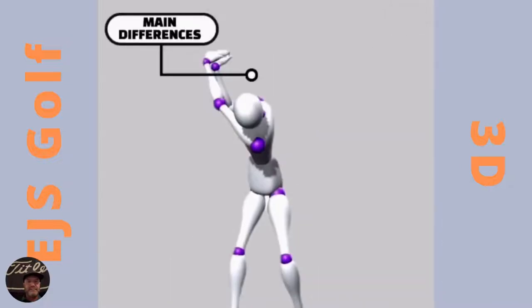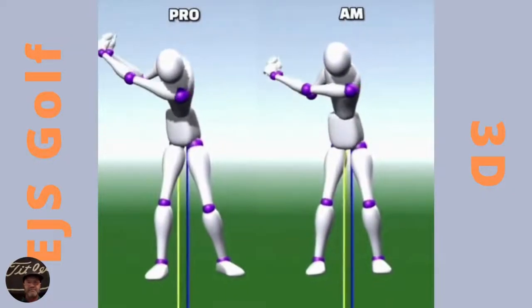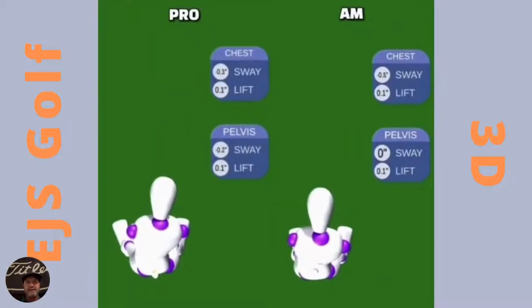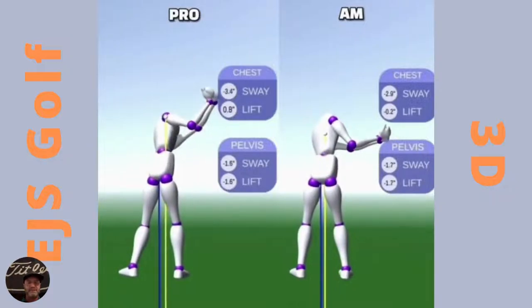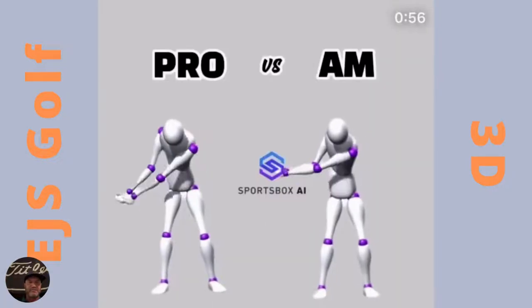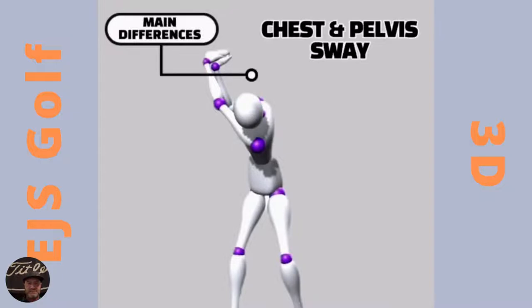Pros versus ams — the main differences are chest and pelvis sway, meaning movement going basically right or left. The amateur is still loading up while the pro's chest and pelvis are already swaying back towards the target before the top of the backswing. You can see it right there: 3.4, negative 3.5 for the am, while the pro is at negative 2. The pro on the left is already moving towards the target while the am on the right is still loading.